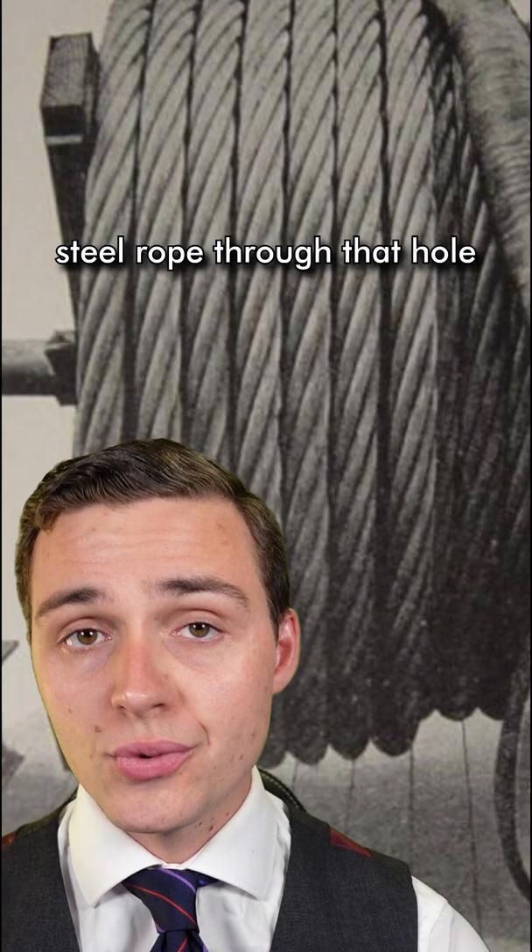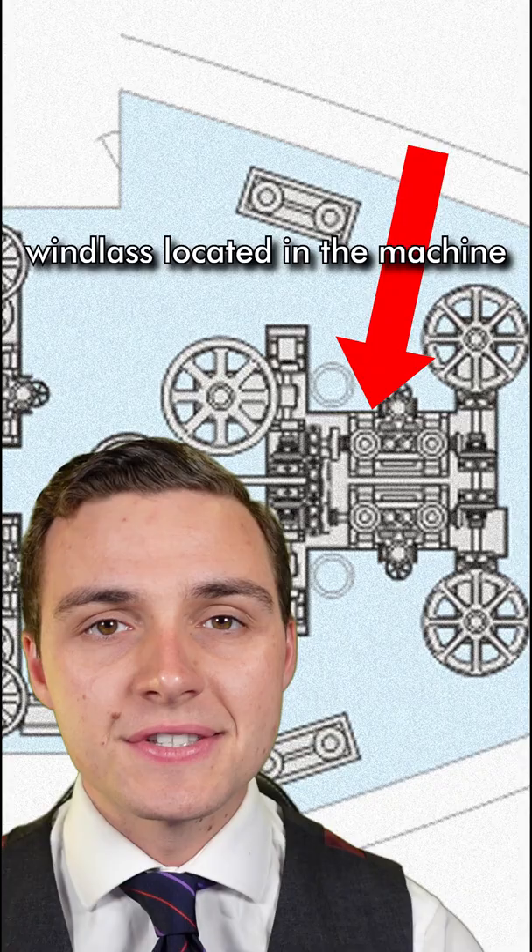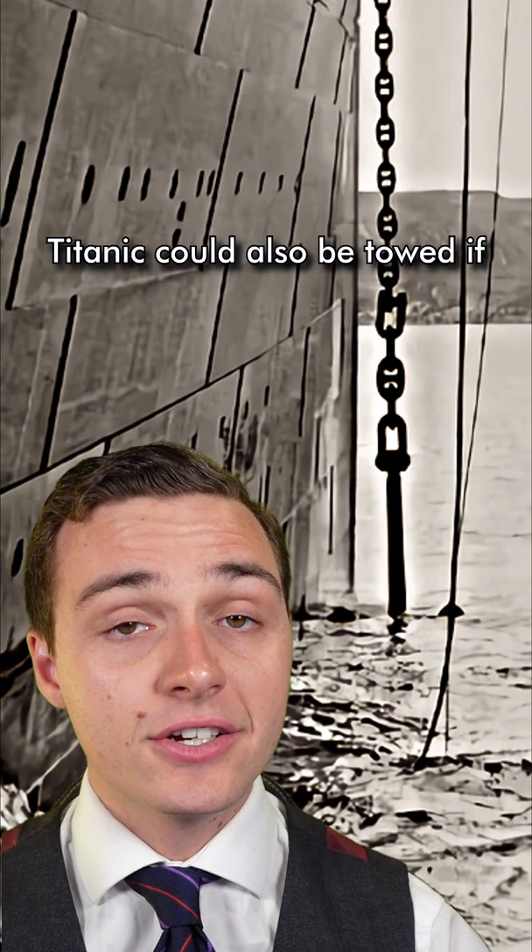To get it up and down, they would thread a six centimetre thick steel rope through that hole in the front of the Titanic, connect it to a shackle on the centre anchor, and then lower it overboard. They could then raise that anchor up again using the big steam-powered windlass located in the machine room, and then pluck the anchor out of the water, and away they went.